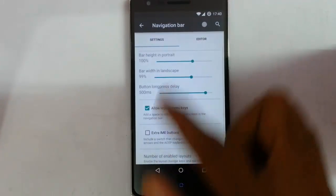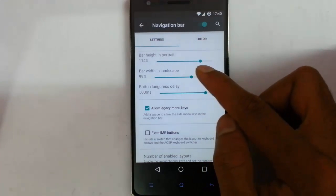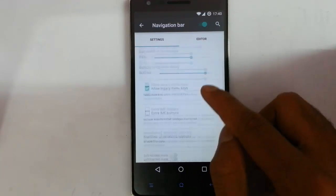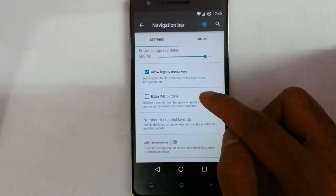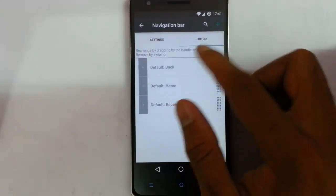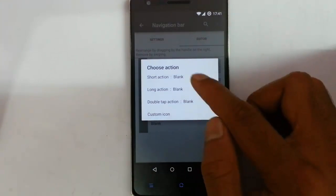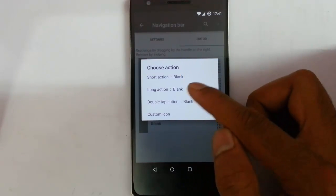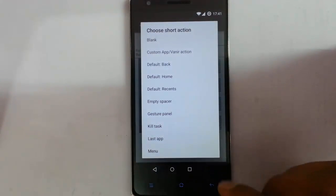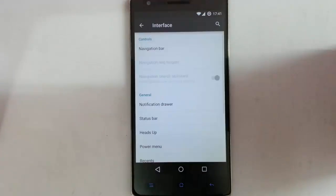You can see the navigation buttons and you can customize all the aspects of the navigation bar. You can customize the height in real time. Bar within landscape — if the screen is in landscape you can change button long press delay. Allow legacy menu keys, extra IME buttons, number of enabled layouts, left hand mode. Using the editor I can add more buttons and tap on that to set what kind of action — short action, long action, and double tap action. You can even customize the icon. To delete, just swipe it down.